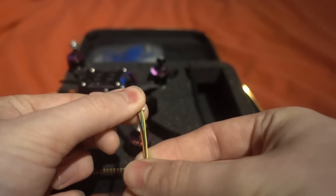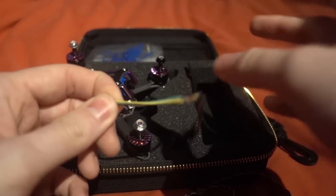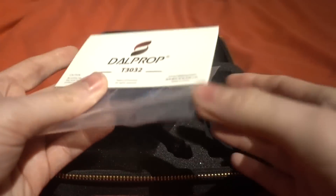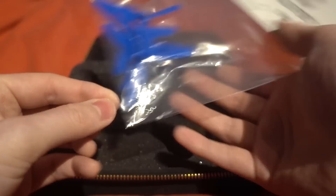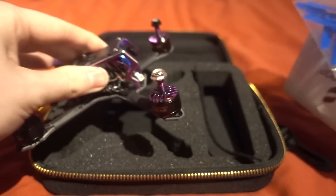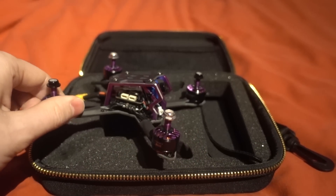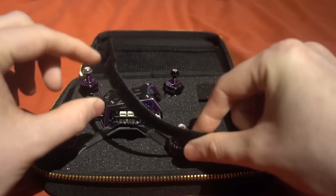We've got a load of cables as well. These look like four-pin 1mm pitch JST connectors — probably for your LED and buzzer if you want to upgrade. There's also one for the receiver. We only need to use three of them so I'll have to take some pins out or source my own. The props are a DAL prop, 3032, so fairly low pitch and quite a weak prop — not really taking huge advantage of those motors.